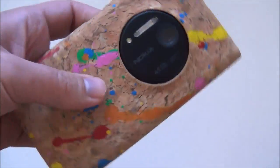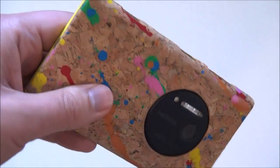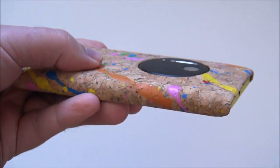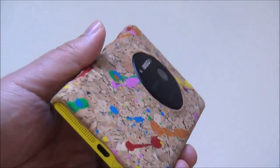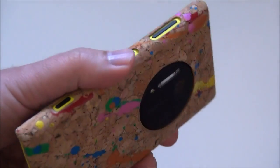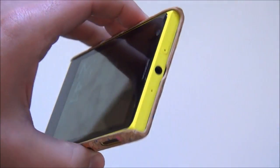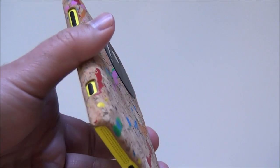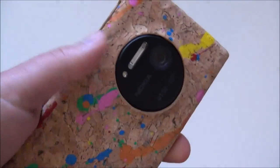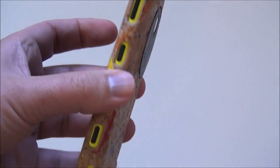I can't guarantee the case itself will survive a drop, but this is more about protecting the phone than the case itself. Overall, for $20, not a bad case. It is certainly one of the more unique ones, and I think it matches the personality of the Lumia 1020 and other Lumia devices. Head to Windows Phone Central for more information, including high-res photos and where to find it. It also comes in other designs besides this paint-splattered one.